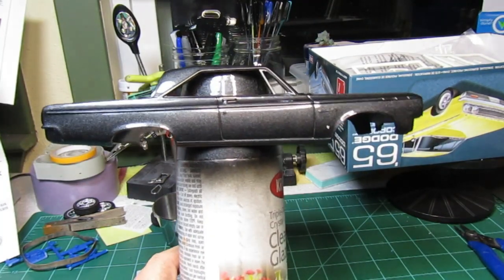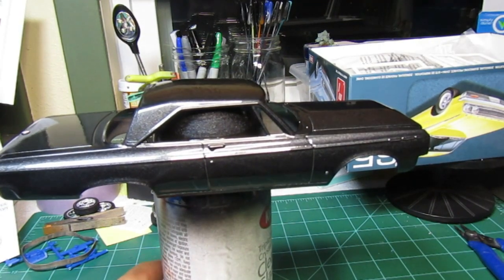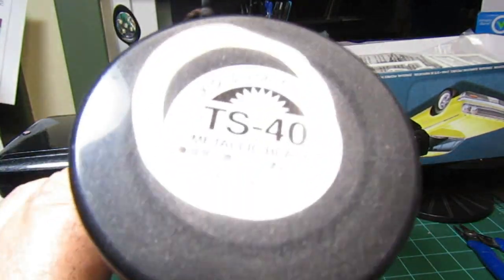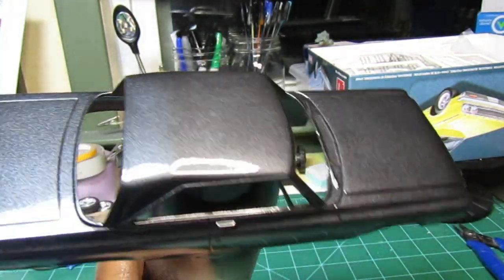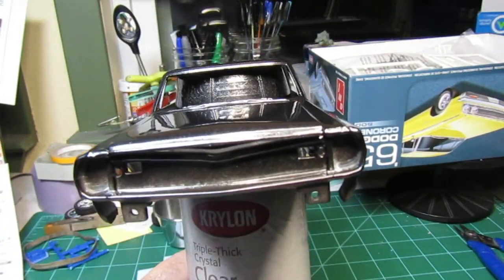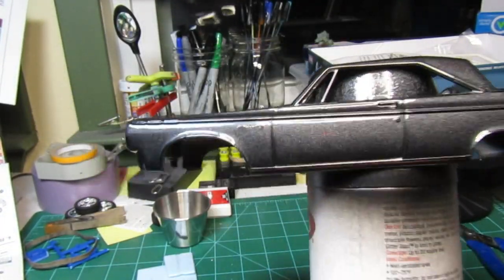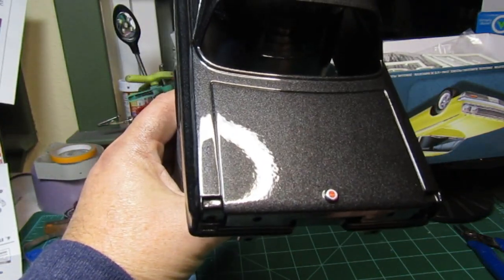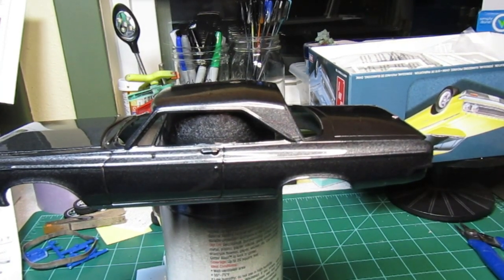Alright guys, we got the car painted. I went ahead and went with the Tamiya metallic black — the TS-40. I like this color and I think it turned out pretty good. The decals didn't turn out worth a crap — I've got a decal across the front, and the only one that turned out was the decal on the trunk, as you can see. But I think the paint turned out okay and we're going to keep working on it.